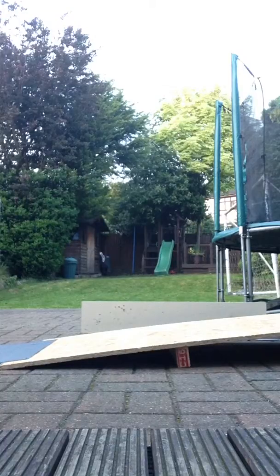Hello, welcome back to part 2 of my escape ramp. In the next video I'm going to tell you how to build it, but let's get to grips with how to actually ride on it.